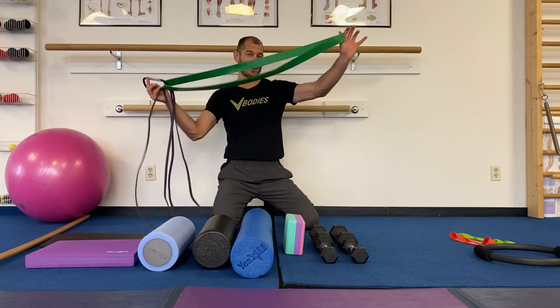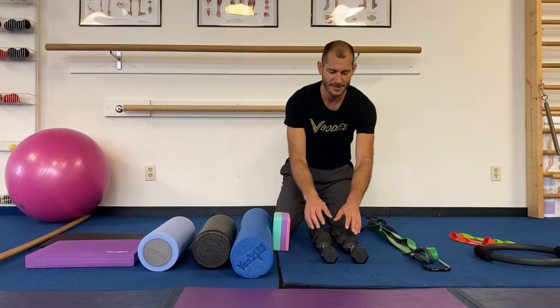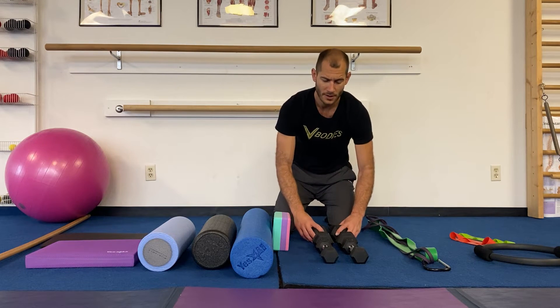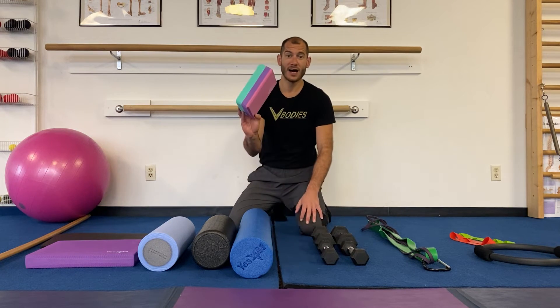Next up: dumbbells. I advocate you get two sets — a light set and a heavy set, with the light set being half the weight of the heavy set. If you don't feel super strong, fives and tens are great; if you're stronger, eights and fifteens work very well. Next is your block or brick, which you can get in cork or foam.